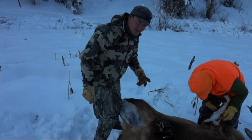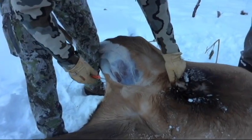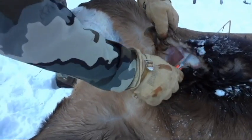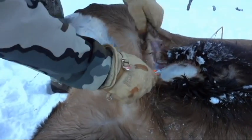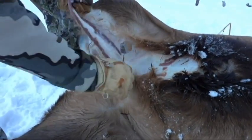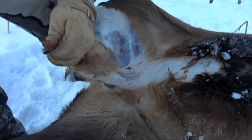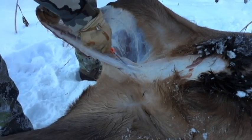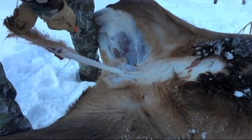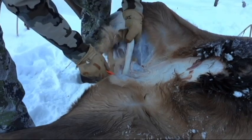In Colorado we have to keep proof of sex, so I like to keep one testicle on each ham. I take the member here and basically peel it back. Once we get to the testicles, we'll split them and leave one on each side.